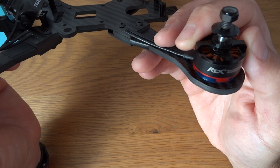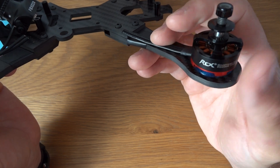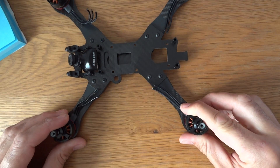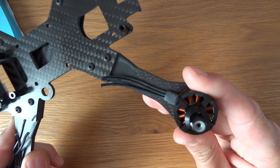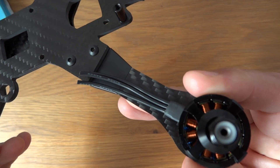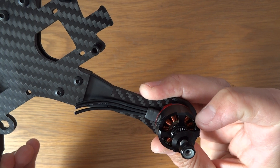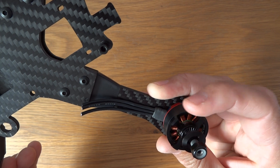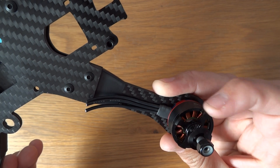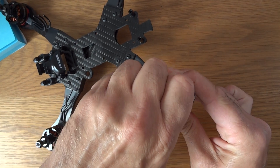The big perk of these motors is that if you buy them without warranty they come in at about £10 or $10 — roughly half the price of a set of Brother Hobby Returner R5s. They still come with N52 magnets and 7075 aluminium. As you can see they're pretty open on top, but the windings look really good, and you can see the curved magnets with a very tiny air gap — they look like they'd be really good motors.